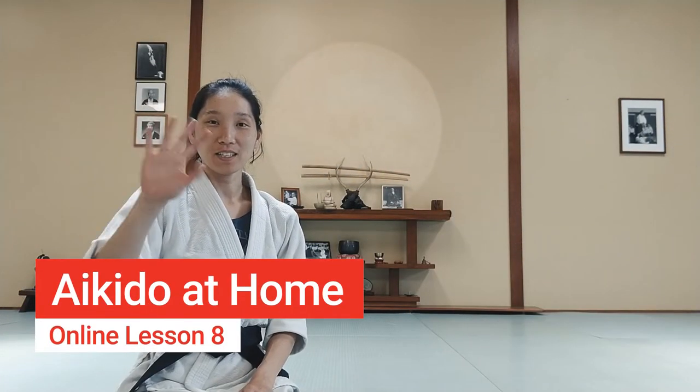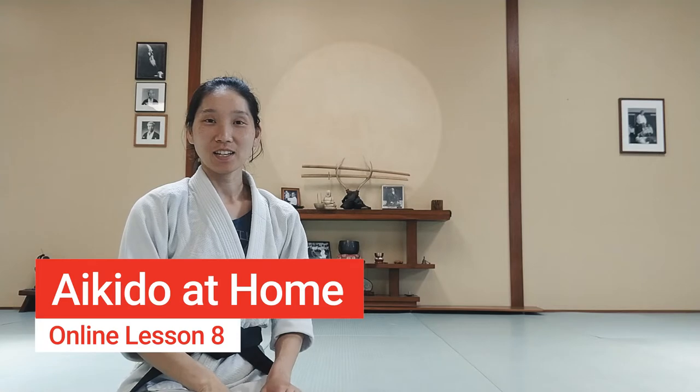Hi everyone, I hope you're having a good day. Let's get started with our lesson.